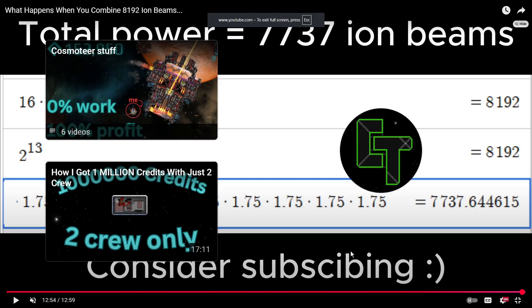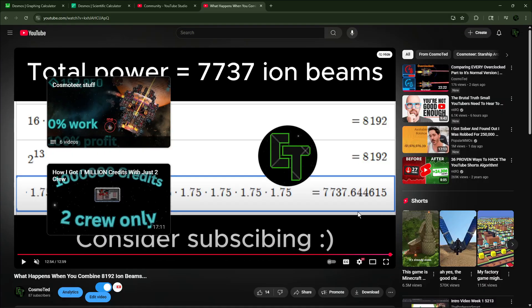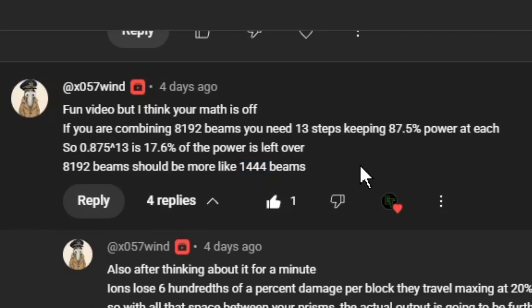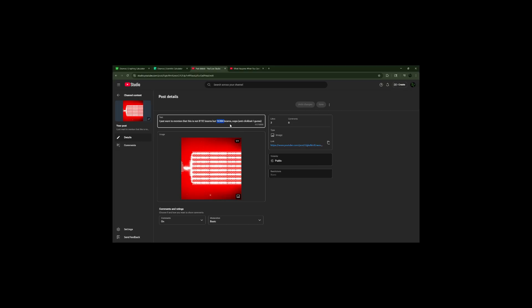I put the math that I got — if this stuff wasn't here, you would see that I got 7,737 ion beams, which is what I thought I had made. The math is kind of crude. So this guy in the comment section decided to correct me, and that's fair. But they're technically wrong because there weren't actually 8,192 beams, but actually 16,384 beams. How did I get this wrong? I don't know — I missed a time where I doubled it.